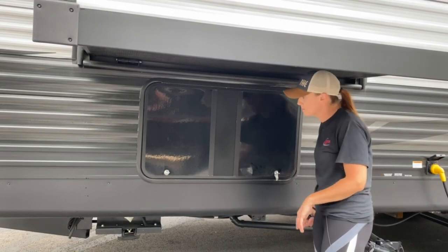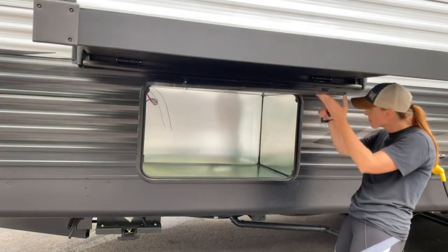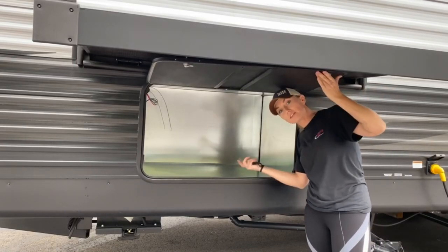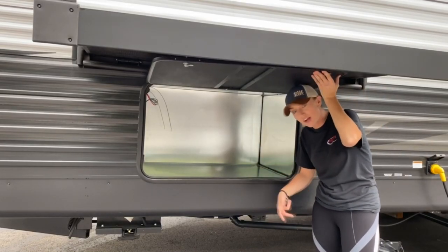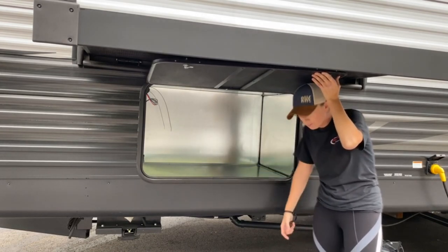This unit is gen-prepped. Your generator would sit right here underneath the slide — it's essentially just plug and play. If you were to purchase a generator and sit it right in here, we'd get it installed super easy, pretty quick.